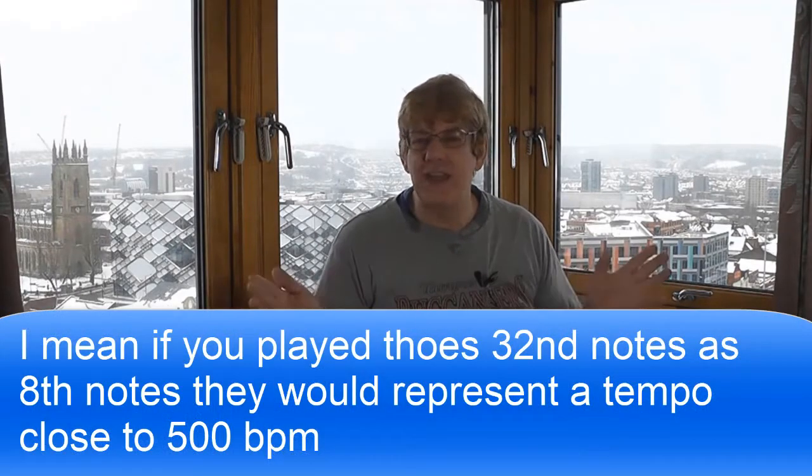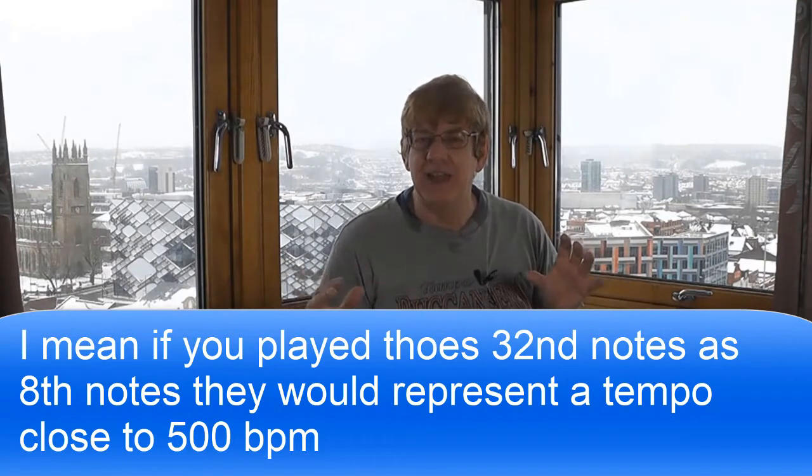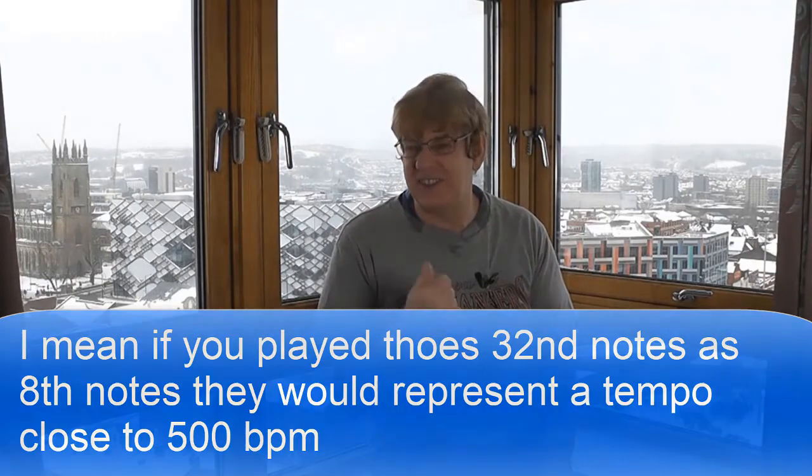Parker plays not a double-time run but a four-times-speed run in a recording with Dean Benedetti — way over 400, nearly 500 beats a minute, just very briefly — where he quotes Jimmy Dorsey's Oodles of Noodles, itself a very fast piece at about 380 beats a minute. I only got that by slowing the record right down and counting the beats. Parker's upper tempos over 400 beats a minute — absolutely nobody could match him at that time, apart from probably Dizzy and a few others.